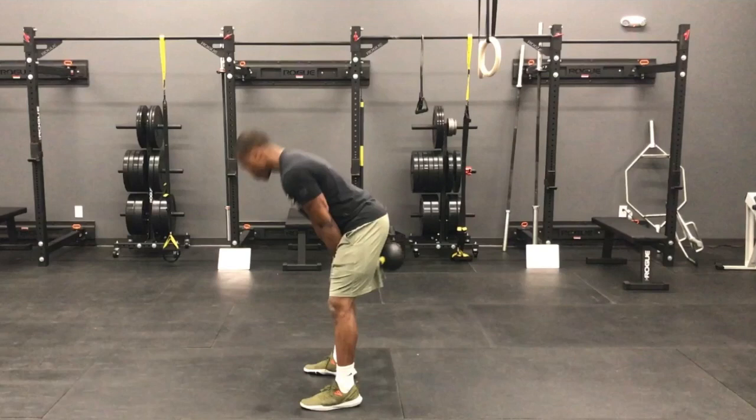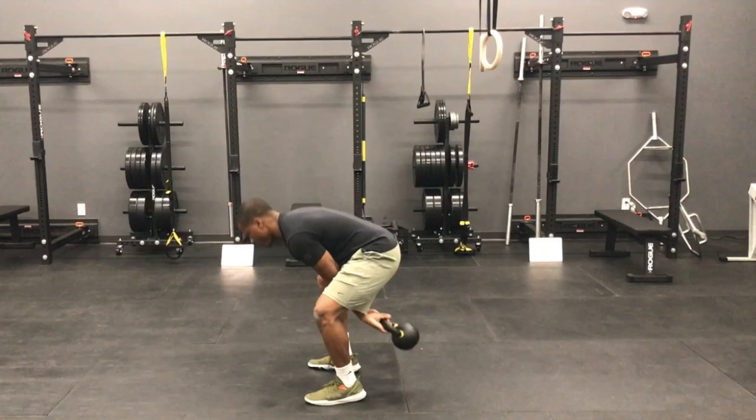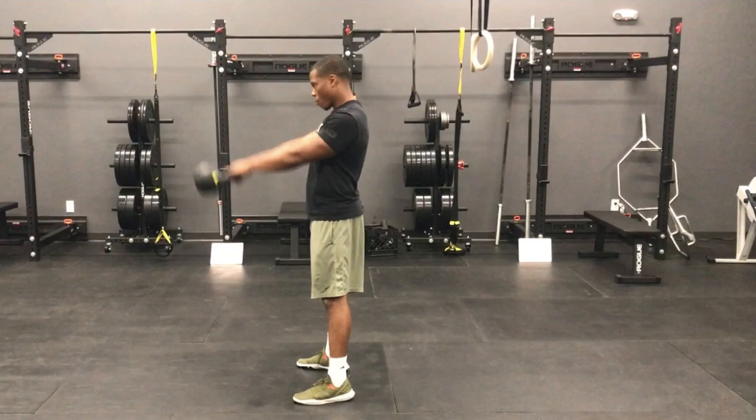A big mistake we usually see is that instead of just hinging in the hips and letting the kettlebell swing back, we see a lot of knee movement. You can see his upper back is rounded, his hips are still sitting back but his knees are bent — that's not what we want. We want it to be more like this, where you just see the hips moving.